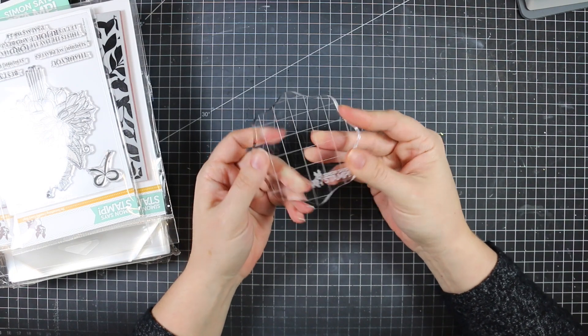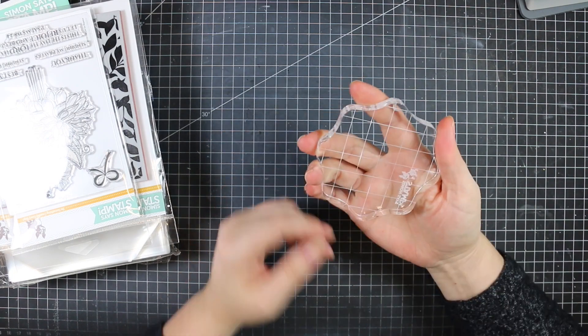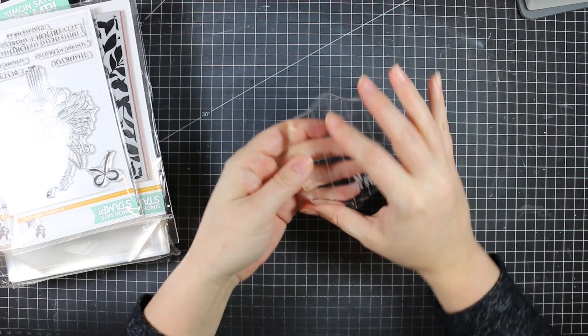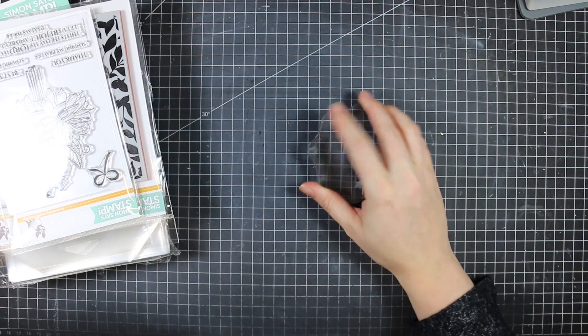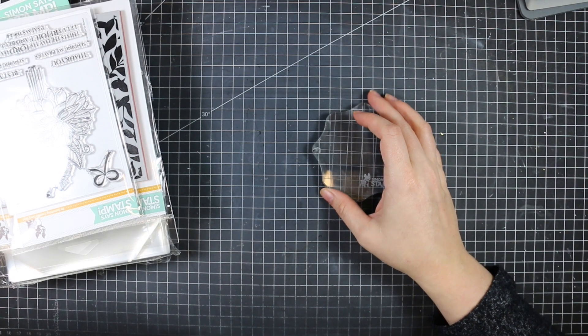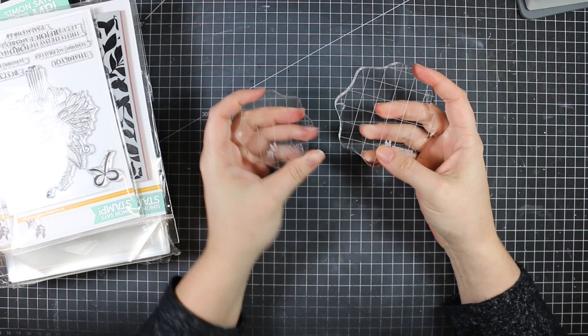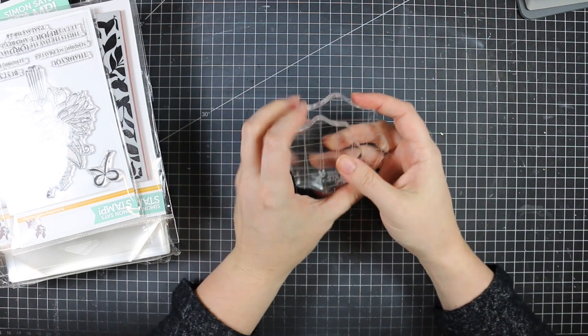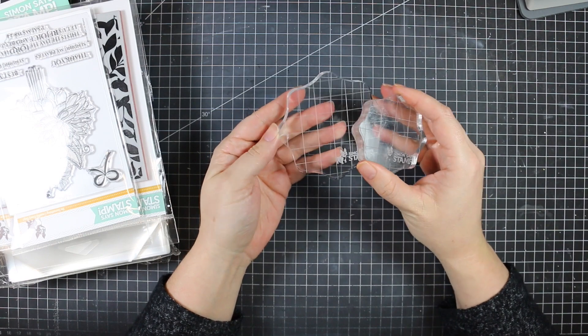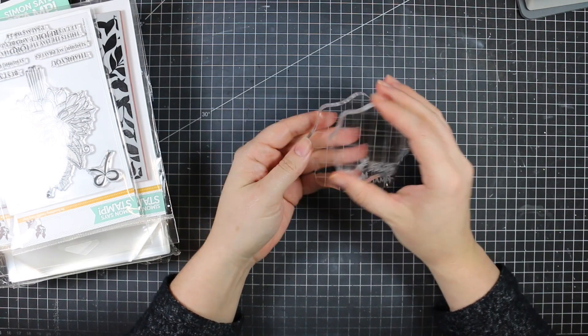I got the larger Simon acrylic block. I like their acrylic blocks because they have actual grid lines — not just one line or three, but a full grid. I already have the smaller one and really like it, so I got the larger one as well. This smaller one is about two and a half inches; the new one is three and a half inches.